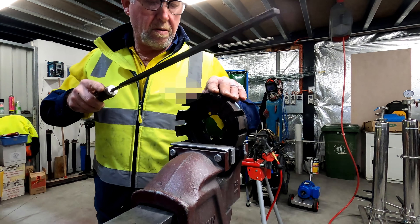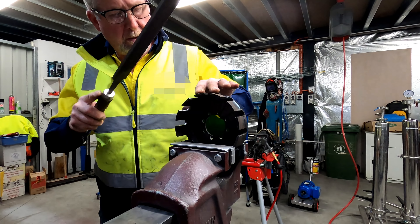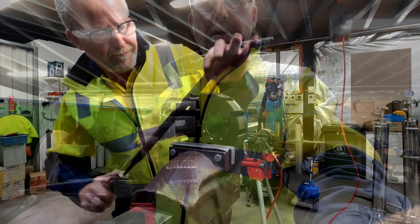We'll go ahead anyway with the modifications, and hopefully with that modification this won't get any worse, and he can keep riding it until he gets his new bits and pieces.